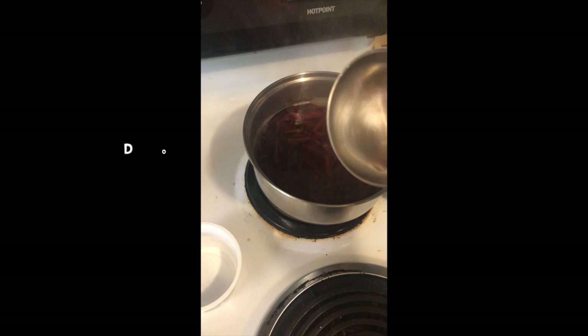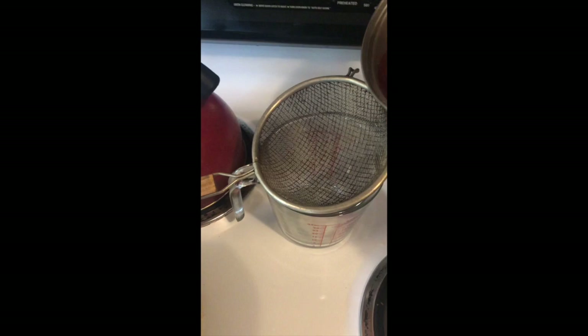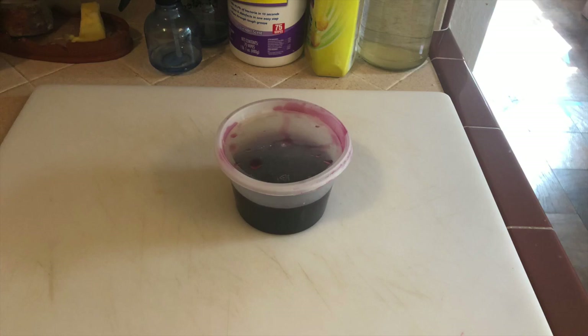Next I'll turn the heat down a little and boil the beets for 20 to 30 minutes. After they've boiled for a while, I'll scoop some out just to check the color of the juice. Now that the color is right, I'll carefully strain the juice by pouring it through a strainer back into my measuring cup — be careful not to spill. You can discard the extra beet stems.